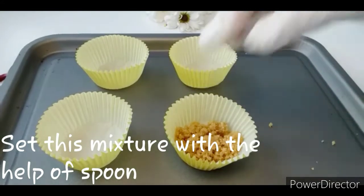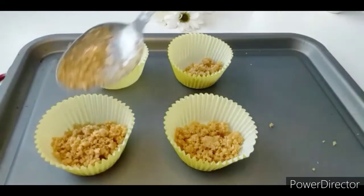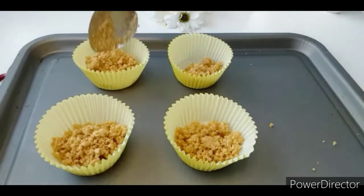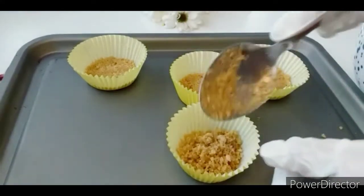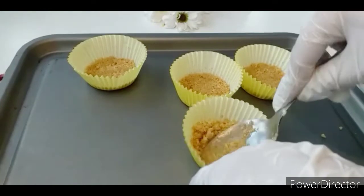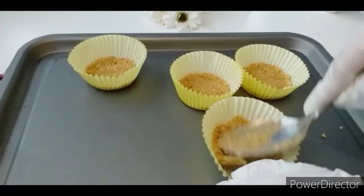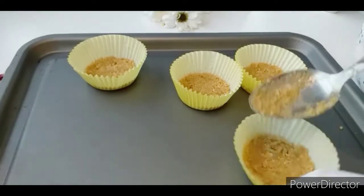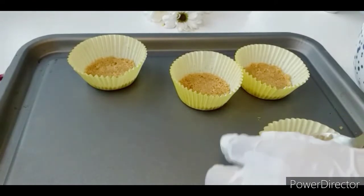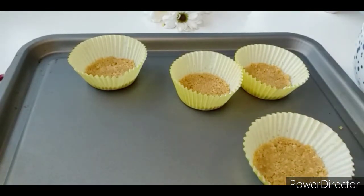Add the biscuit mixture into the cupcake liners to form a base layer. Press it down evenly. This is how I am making the base for the 4 mini cheesecakes with the biscuit mixture.